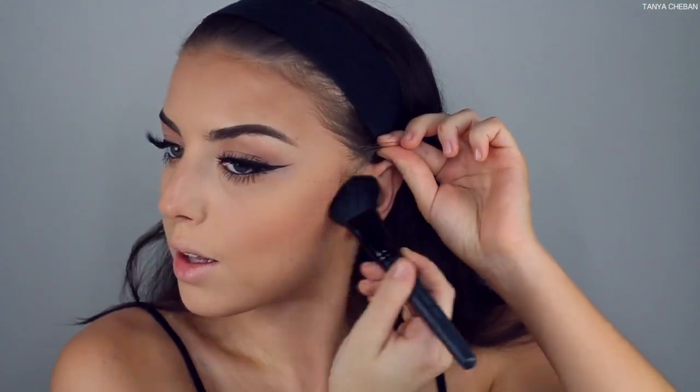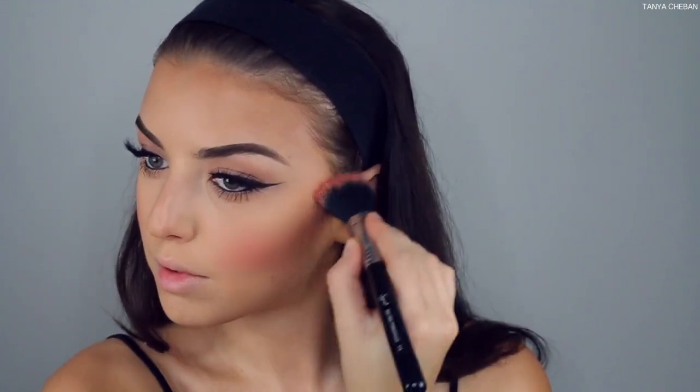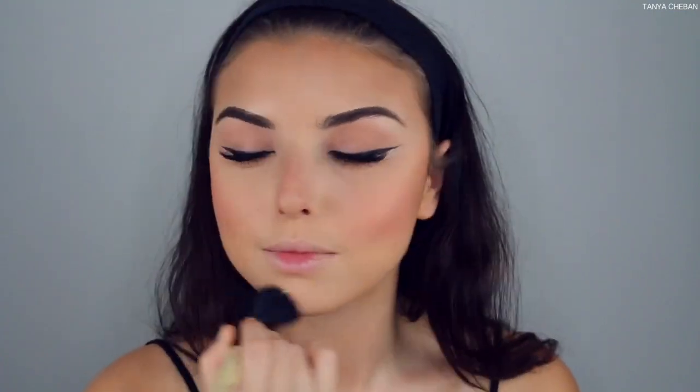Going in with my bronzer, the Benefit Hula, bronzing up the perimeter of my face. Then with a contour brush I'm defining my cheekbones a little more. Now going in with the Galani blush duo, mixing the two blushes and applying to the apples of my cheeks — I really like a pinky-coral blush for photos and events because it really livens up the face.